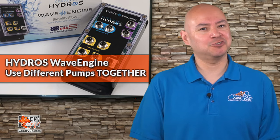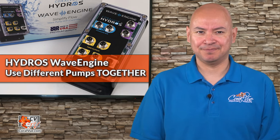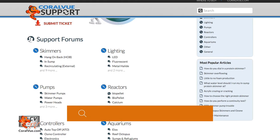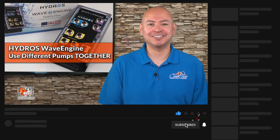We hope that you enjoyed this overview of the Hydros Wave Engine. In future episodes, we'll dig more into how to set it up, create groups, schedules, alerts, set flow patterns, and much more. If you're wondering whether your pump is Wave Engine compatible, leave us a comment below and we'll be happy to respond. You can find out more about the Wave Engine by visiting CoralviewHydros.com. If you have any questions or issues, visit our support portal at Coralview.com/support and our experts will be happy to help. Don't forget to subscribe to our YouTube channel and follow us on Facebook, Instagram, and Twitter. Thank you so much for watching and see you next time.